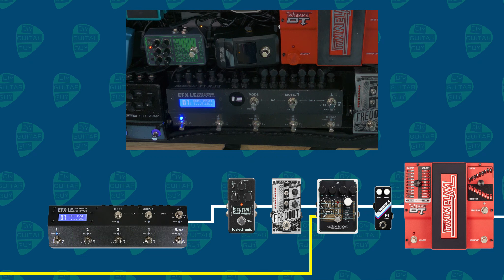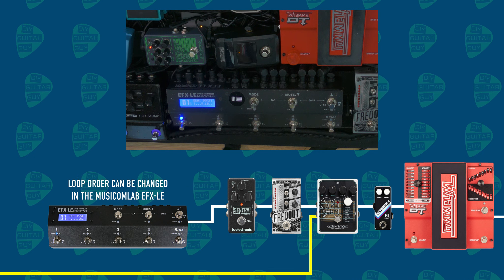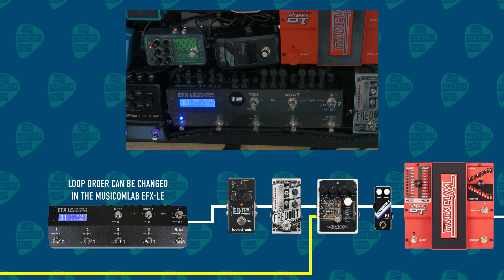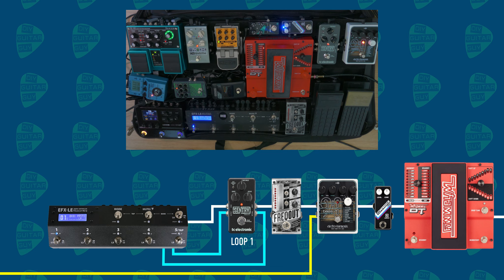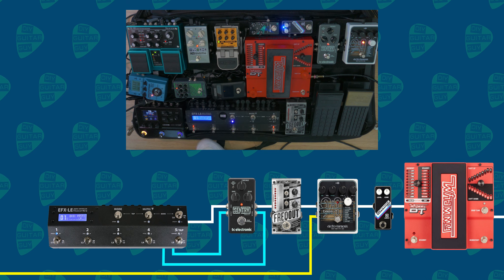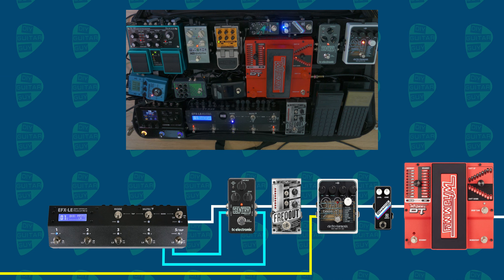After the Sentry, it goes into the EFX-LE, the FX switcher by Musicom Lab, and this is where it switches all the other effects. It has six loops, and in the first loop there's the Sentry Noise Gate — so it's actually in a four-cable method, meaning you can switch the gate via the EFX-LE, and switch it off as well.